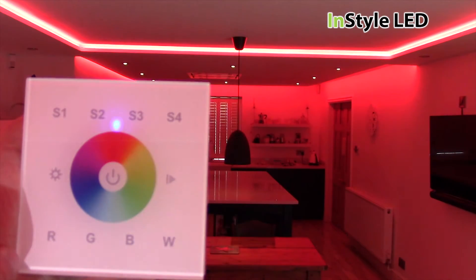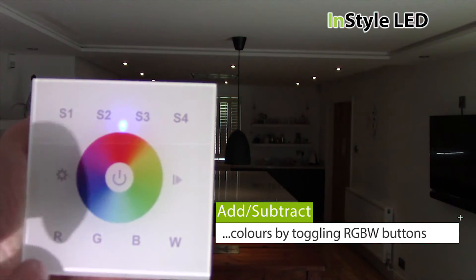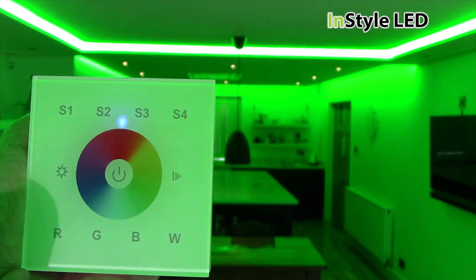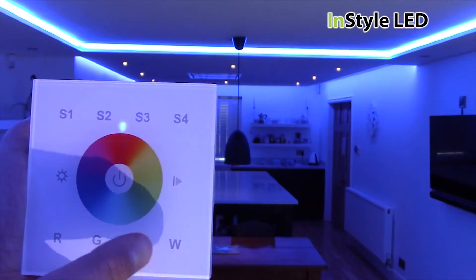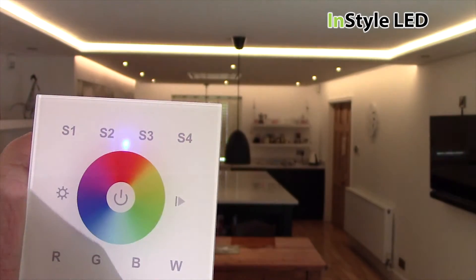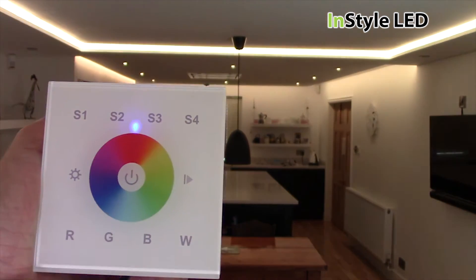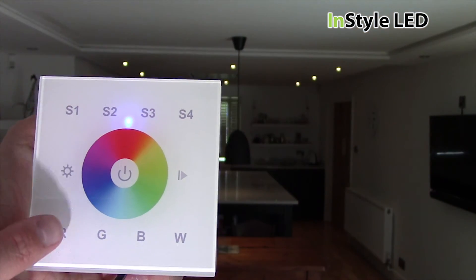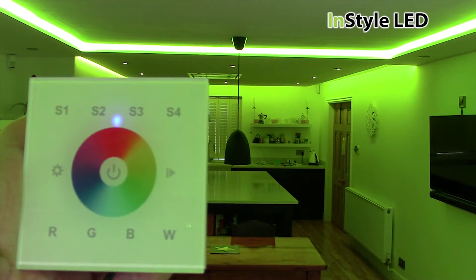Tap the R, G, B and W buttons to add and take away 100% of that colour. You can hold each button to increase and decrease the percentage of that colour. Tapping all four on will create the brightest white.